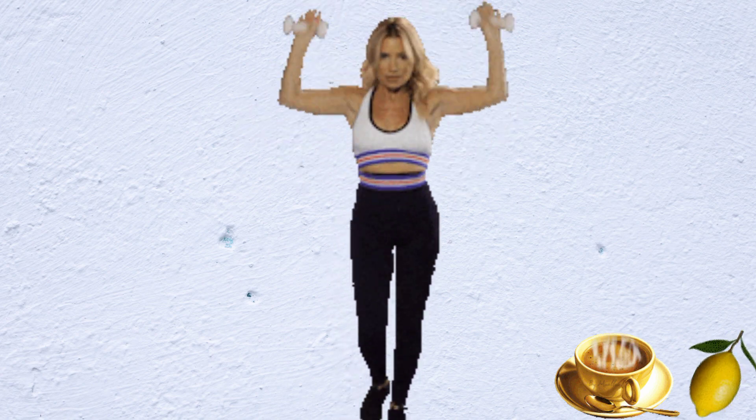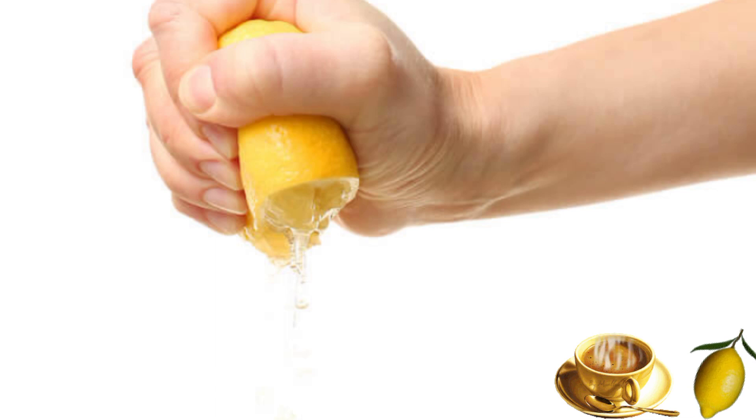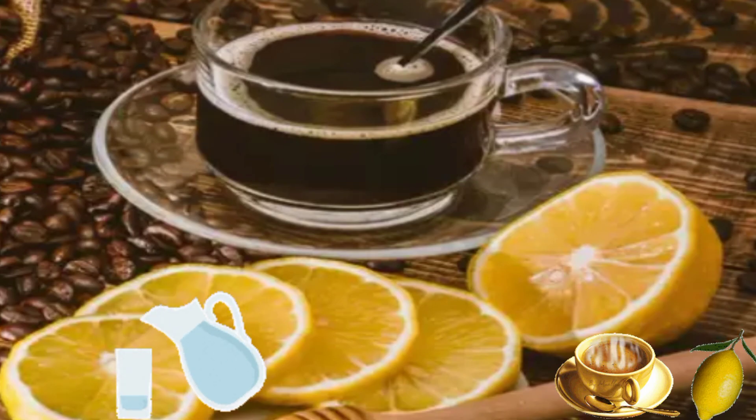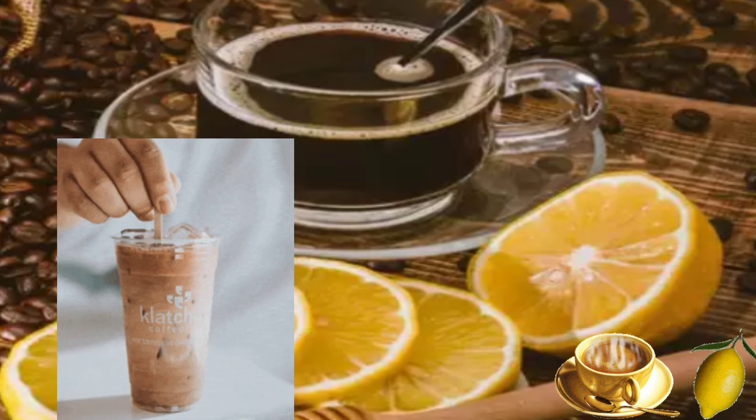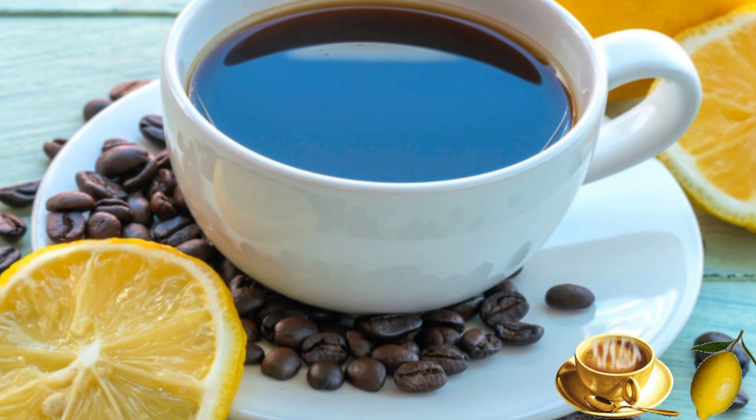Now let's get to the preparation. Measure one spoon of coffee and put it in a glass. Add one tablespoon of freshly squeezed lemon juice. Fill the cup with hot water. Stir the mixture well with a spoon. And the drink is ready — isn't that simple?